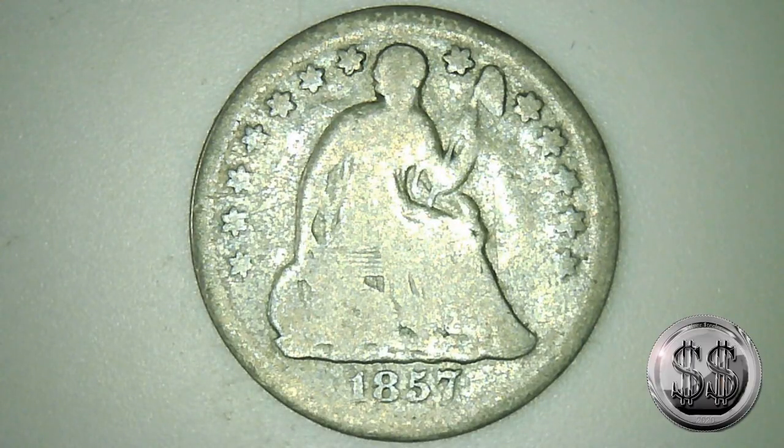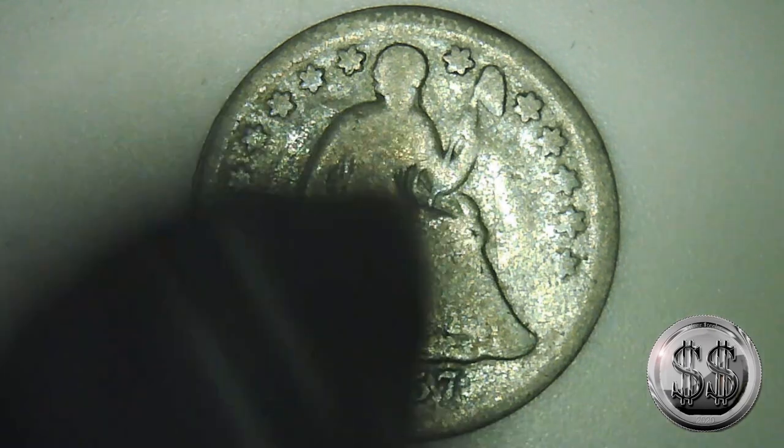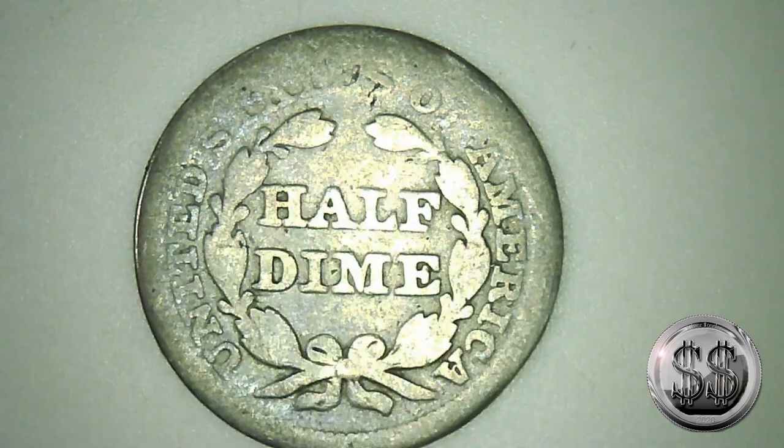Here we are with my first half dime, an 1857 Philly. A little worn, but definitely a readable date. And it is my first half dime. What do you think of it, Winnie? A little worn, but it's nice — you can tell what it is. Let's see the reverse on it. Not bad for 1857. It'll be a nice hole filler, that's for sure.